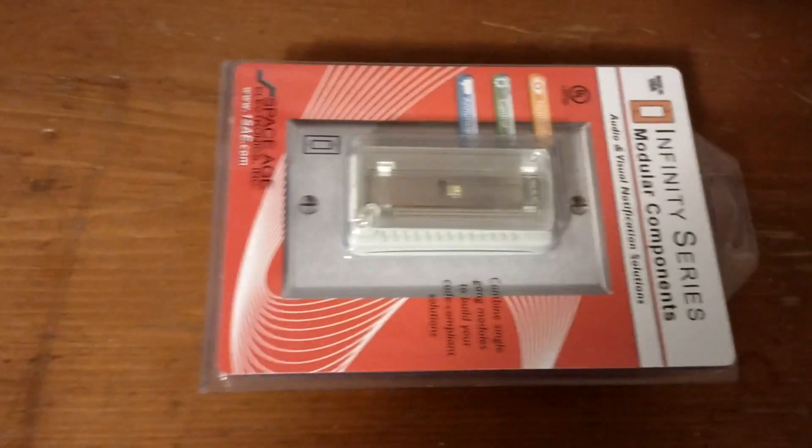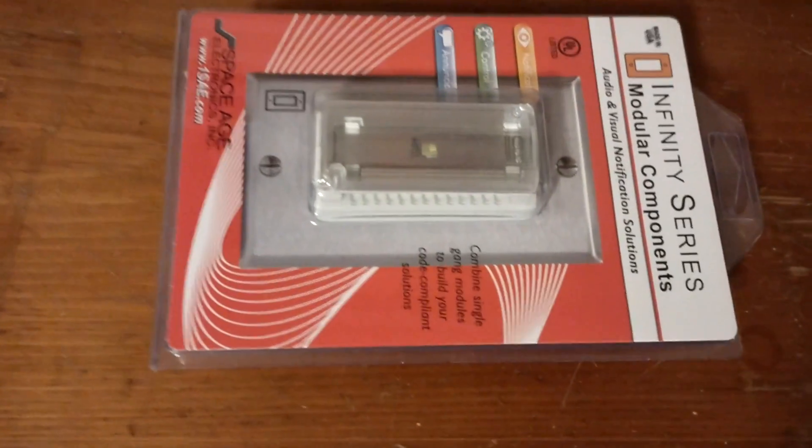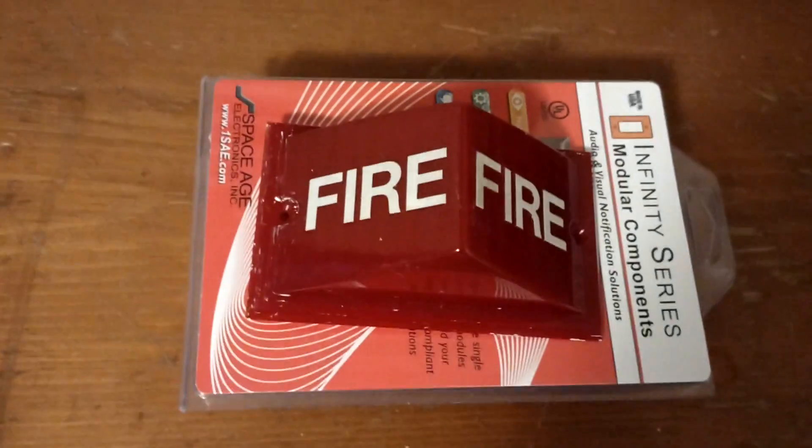Well, the day has finally come, because today I acquired this — the red version. It came off of a 2904-9103 strobe light.